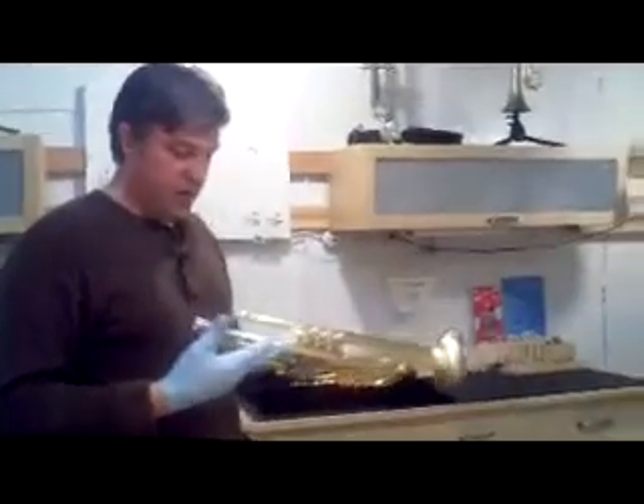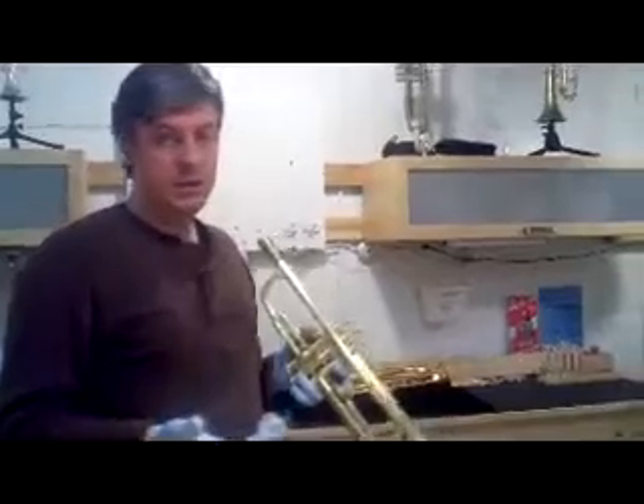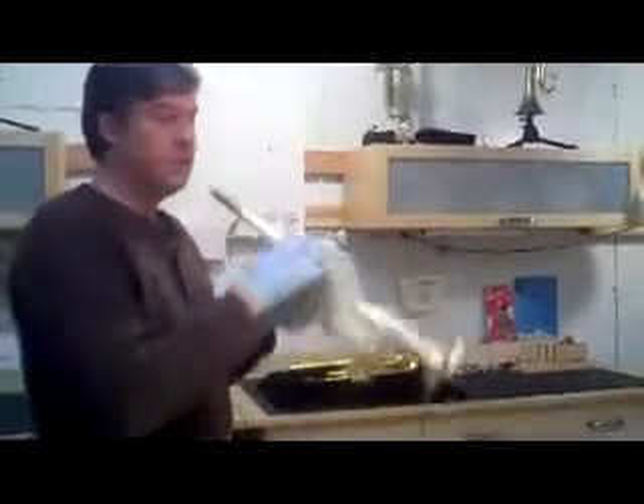It's a little tighter than what I'm used to. It's a number 3 lead pipe. It'll take me a few seconds here to get acclimated to the tightness of this horn.